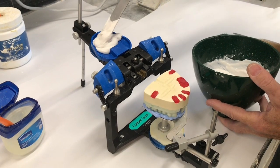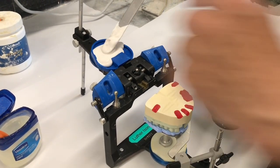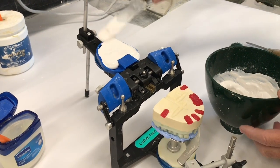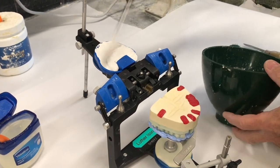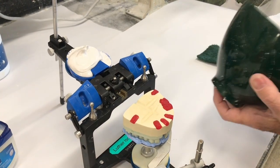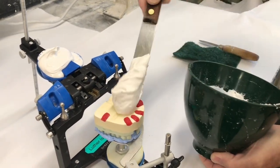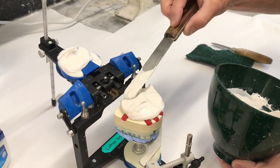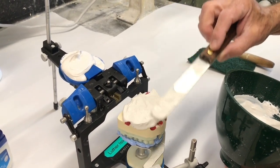Apply it in to the ring. Make sure you get it in these two little tabs, which is where the retention is for these particular magnet-mounted rings. Fully cover the cast, all edges of it, so we don't have any voids.